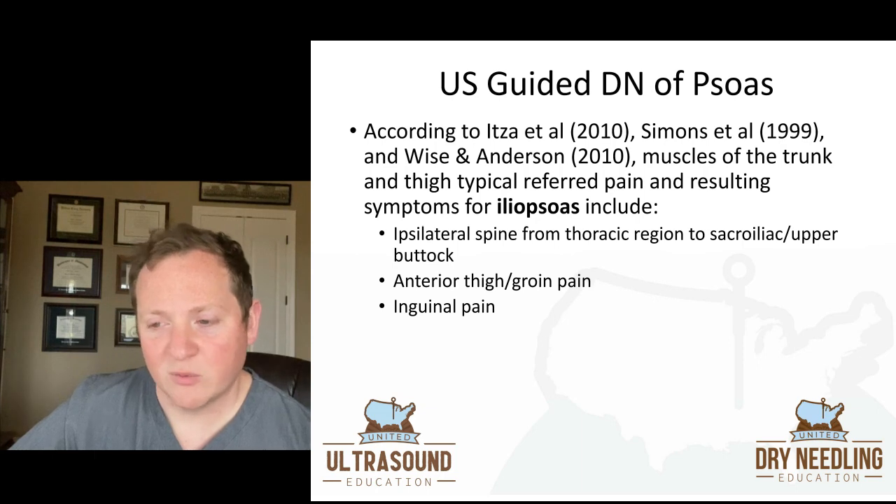You can absolutely make sure that you can follow this needle down to the bottom depth you need — just past the multifidi into the psoas muscle. Because if you're not using some type of imaging modality to make sure you're doing that correctly and don't go too deep, you're going to risk doing some things you don't want to do. This video is how to needle the psoas — not the iliacus, not where the two come together — this is actual psoas, which is right next to the vertebral bodies.